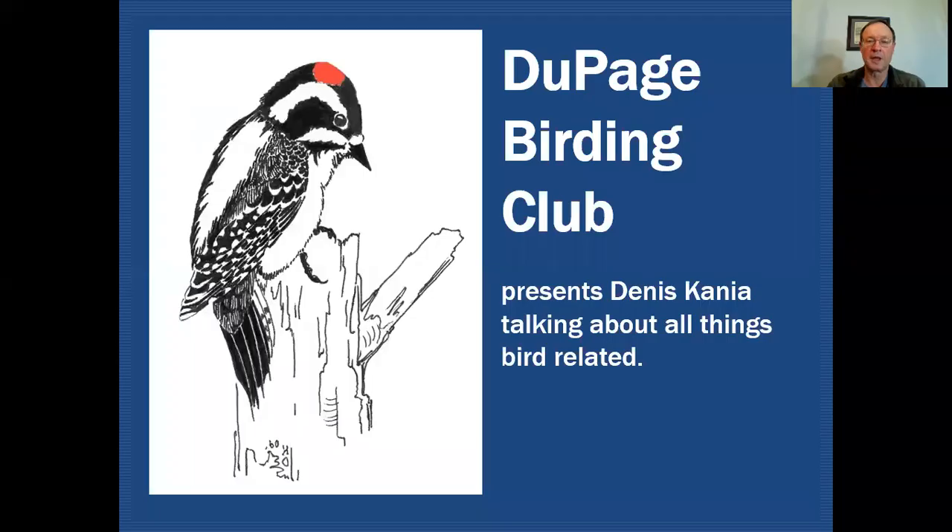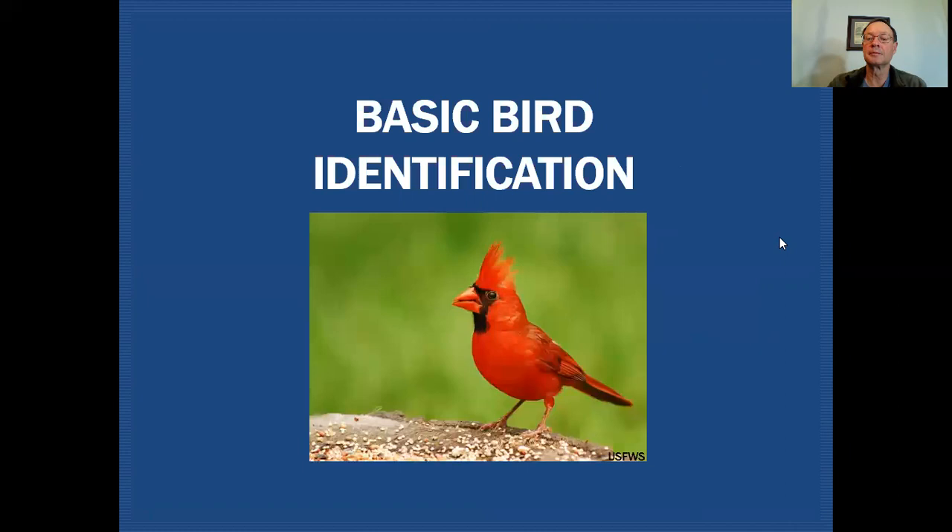Hello fellow birders. My name is Dennis Kania. Today we're going to review some basic bird identification skills on the DuPage Birding Club education channel, where we'll talk about all things bird related. Today we'll be talking about some basic identification skills that we can apply when we're out birding.